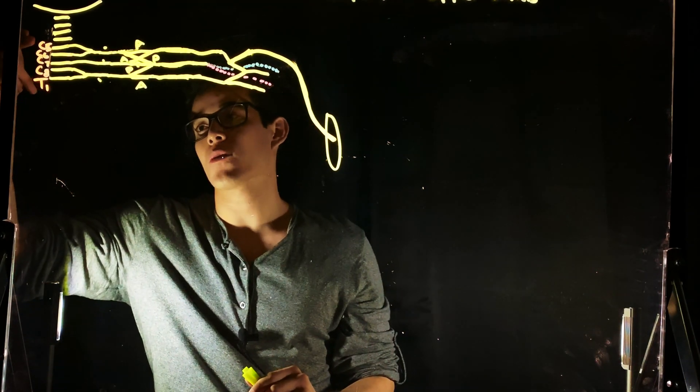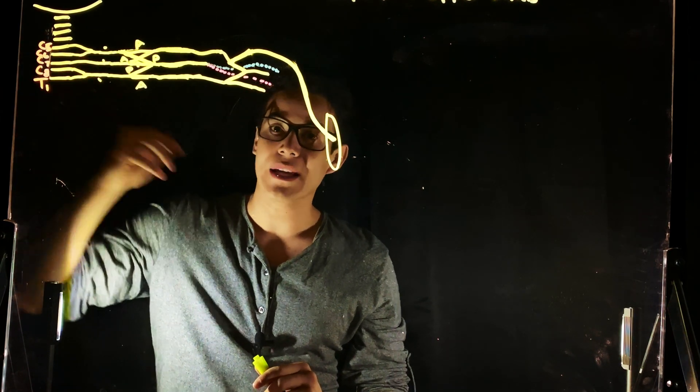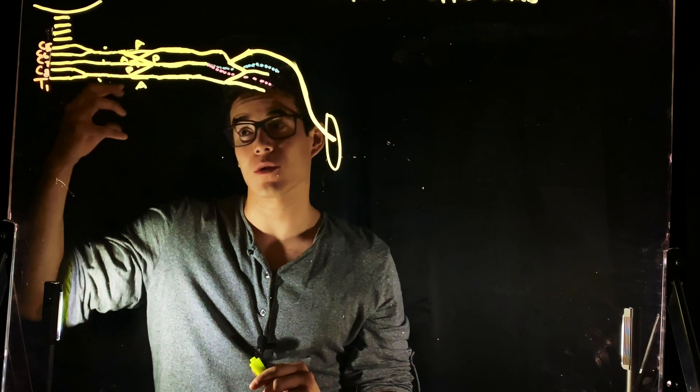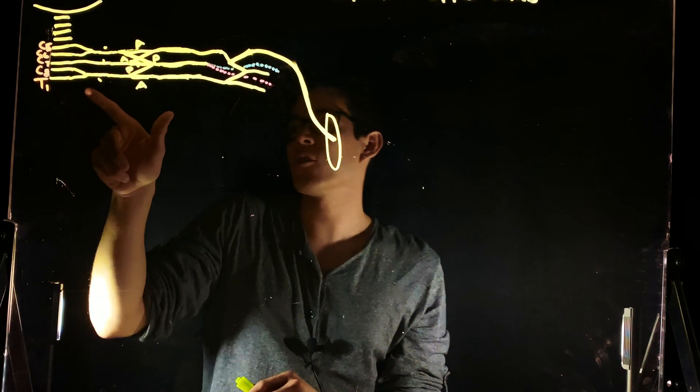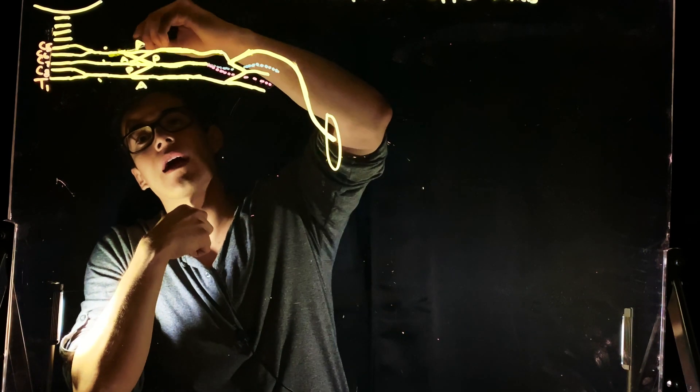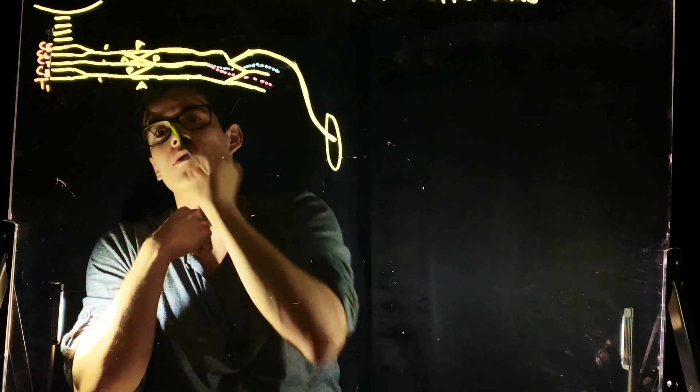So we start with our C5, C6, C7, C8, and our T1. These are the ventral rami that are coming off of the spinal cord. Now if we move over, we have our upper trunk, our middle trunk, and our lower trunk.